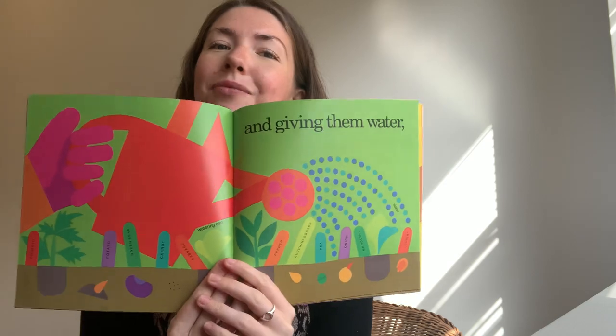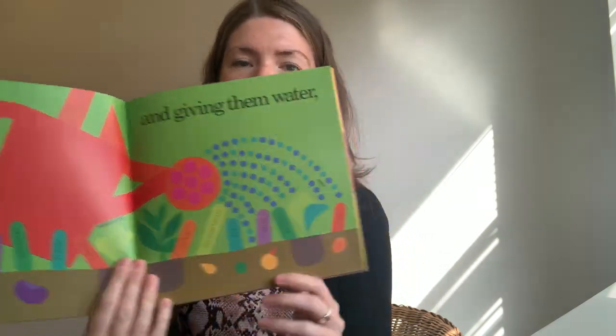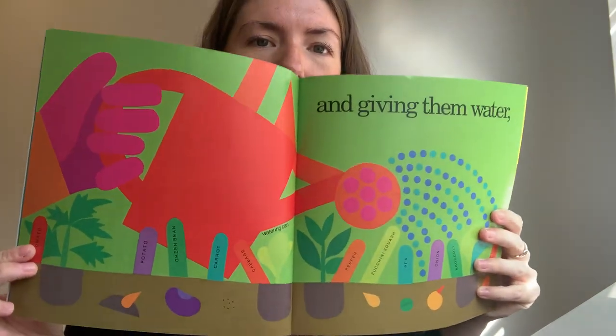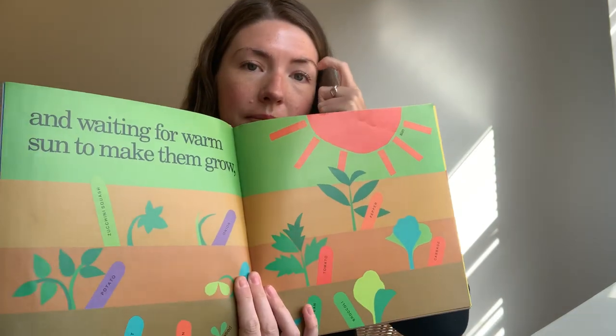And giving them water. We have to water the plants, don't we, to help them to grow. What else do they need? Can you remember? Have a think — what else do the plants need? And here, look, all the plants are there starting to grow.